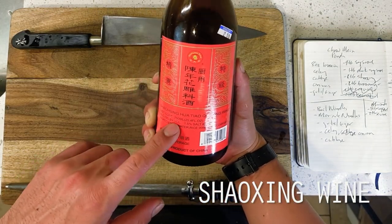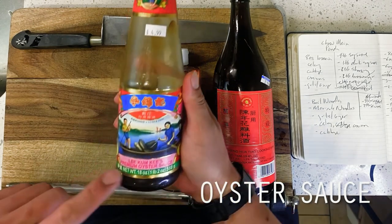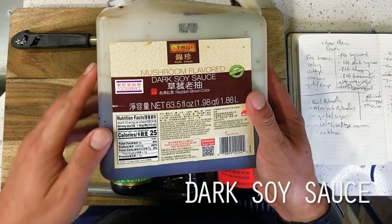For our chow mein today however, obviously this dish has roots all throughout Chinese cuisine, meaning that we are for the most part going to be taking a look at what makes Panda Express's chow mein unique — and make no mistake, it definitely is unique — so that we may construct our own attempt at this dish.